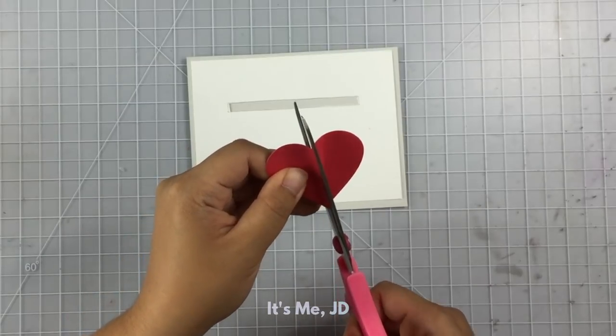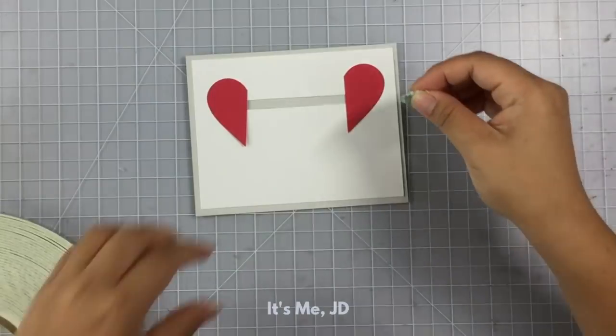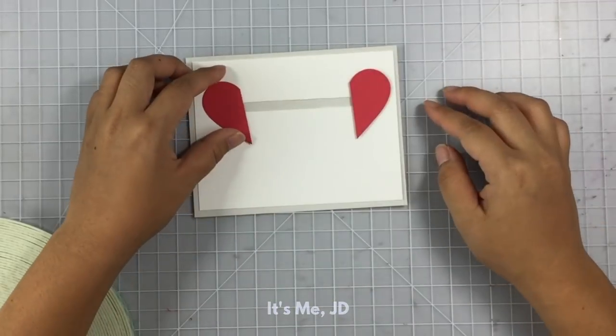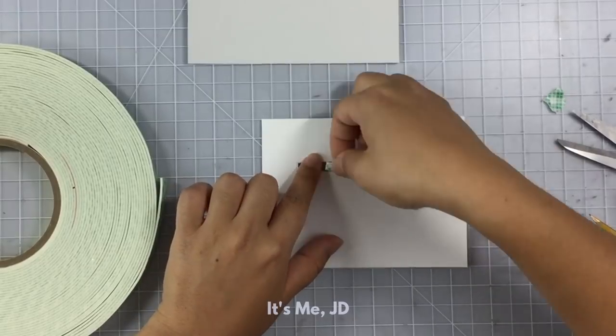My slider element is going to be half of a heart, and it's going to slide to complete the heart. I'll stick one half down with foam tape and the other half will be my sliding element to slide and complete the heart. I know it's sappy, but it's cute and it's romantic.